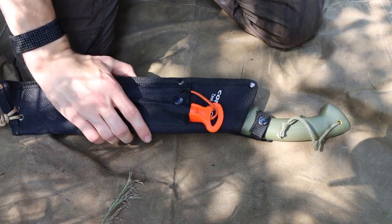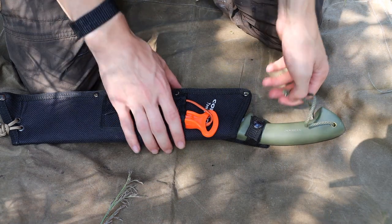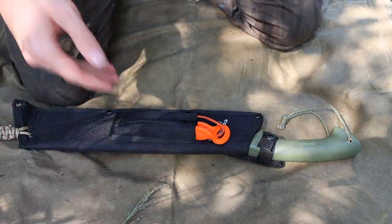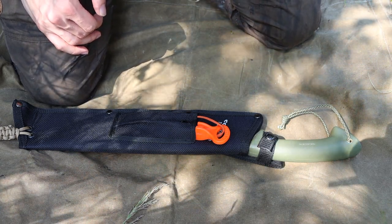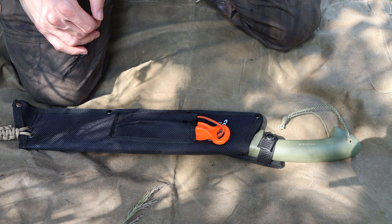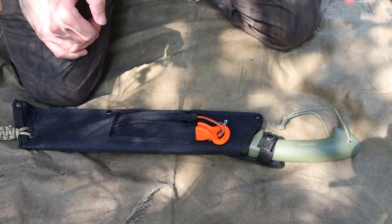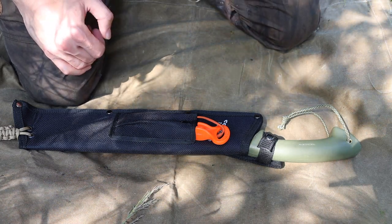In a few previous videos, I discussed just how versatile the machete is in a wilderness environment and setting. Whether that wilderness is Alaska or Arizona, the machete can conquer just about any environment and many different situations. So I thought I would try to make an ultimate survival machete.